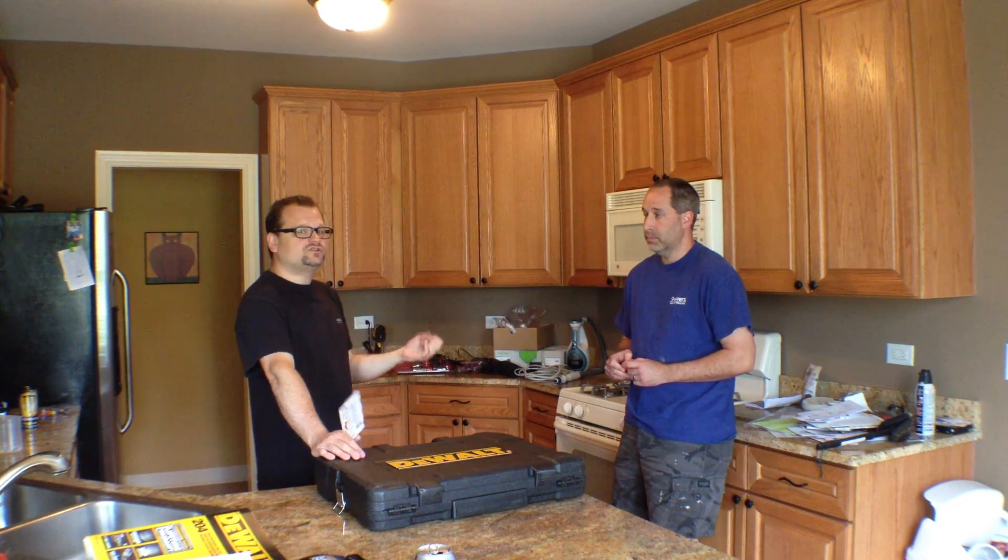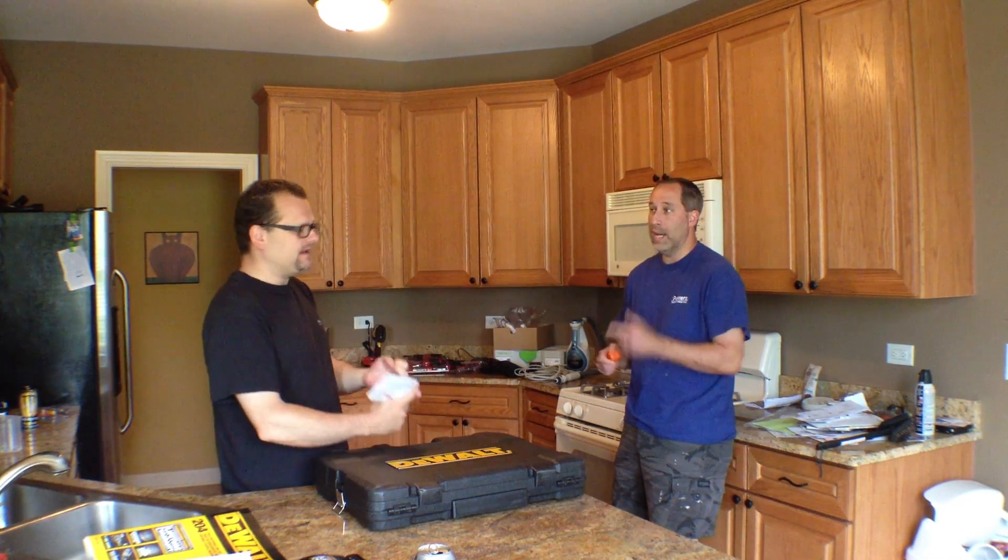Klein's been dipping into the electronics testing area for electricians. They've got multimeters — we've got a test on those coming up — and we've also got a CAT5 tester coming up that we're working on right now.